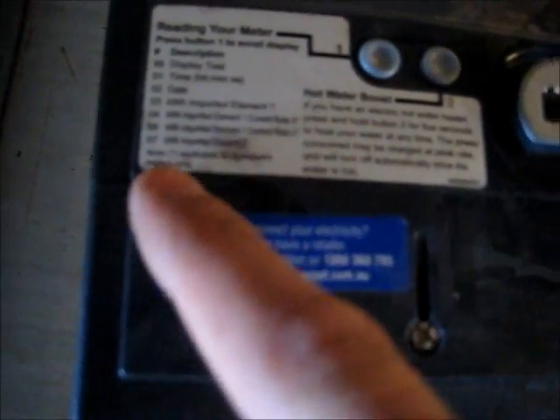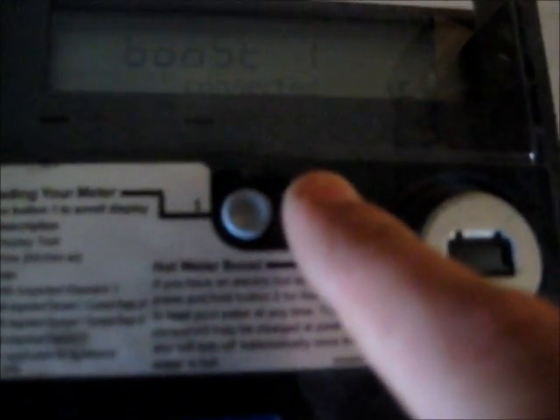Appliance is for two-element meters only. Hit one — at least you've got a water heater. Press and hold button 2 for 5 seconds to boost your hot water at any time. Click — relay. Now it's boosted to run the hot water service.